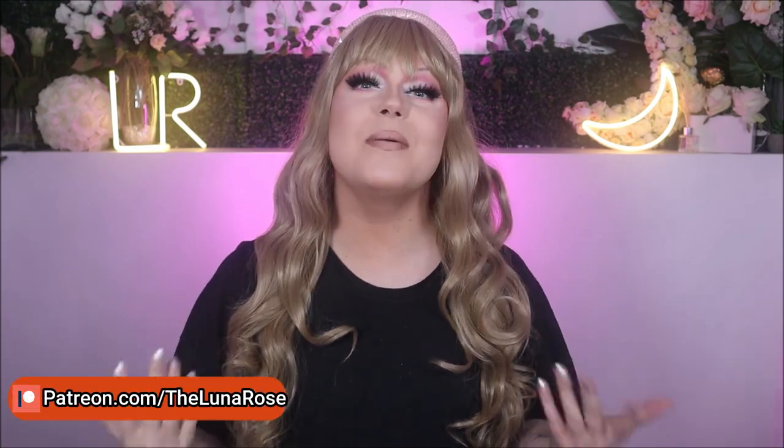I'm Jack but when I'm in drag, I go by Luna Rose because I'm the flower that blooms at night. And as you can read from the title of today's video, we're going to be doing an S-cup silicone breastplate review from Soft Mary. So let's get into it, shall we?